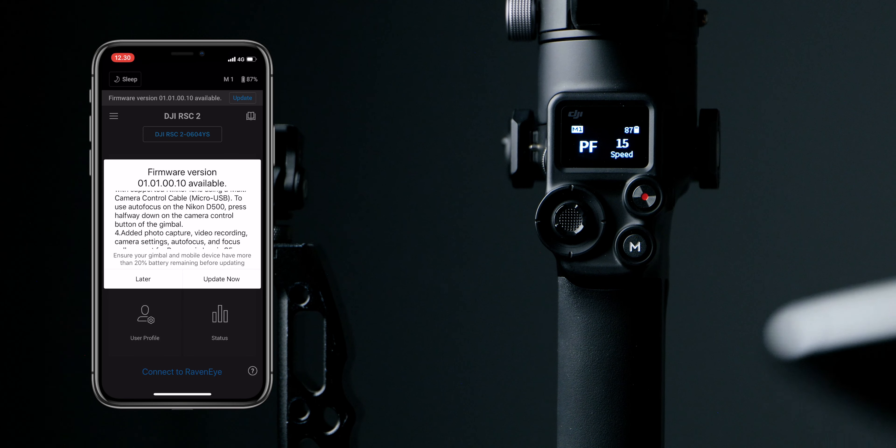Remember not to switch off the gimbal or your phone or anything like that while it's updating. The update is done, so let's head into the gimbal and see what we got.